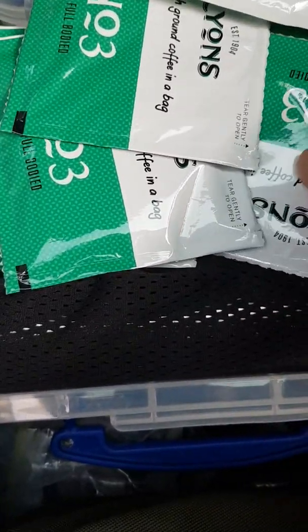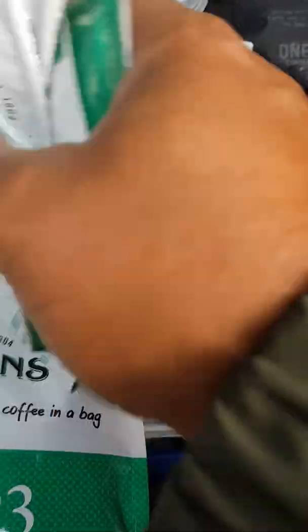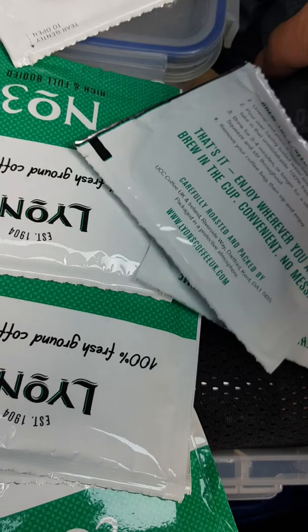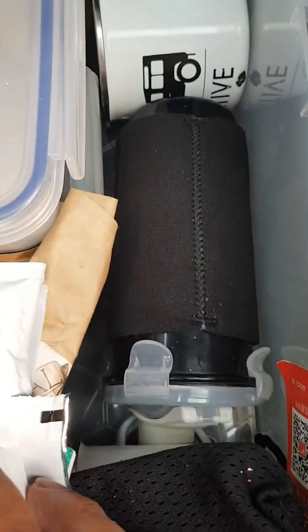So basically we've got a coffee grinder, coffee beans, coffee bags. Now that's a flameless cook pot for boiling water — brilliant if you've got little ones in the car, in the winter kit. It's so handy.